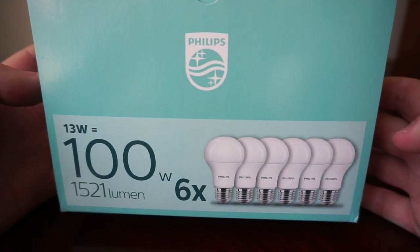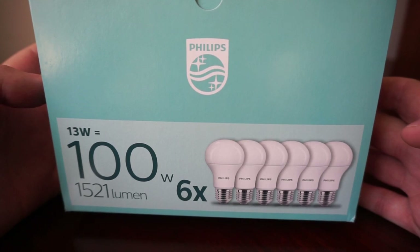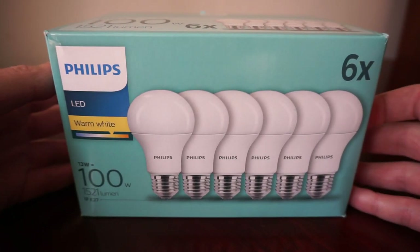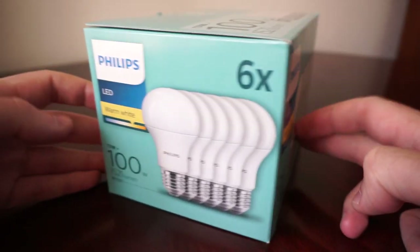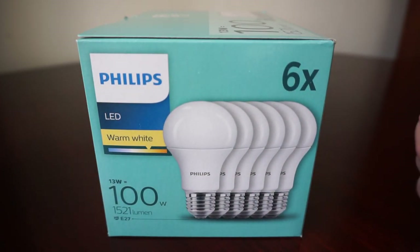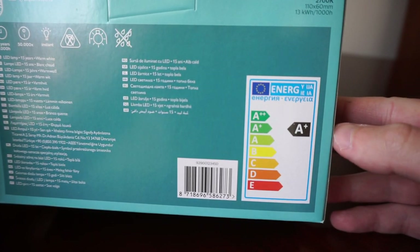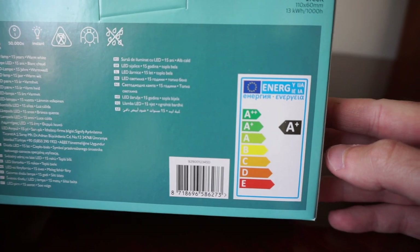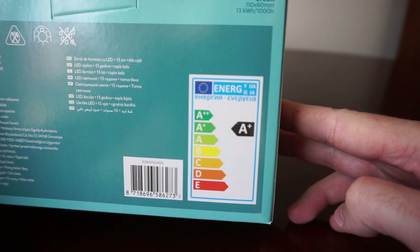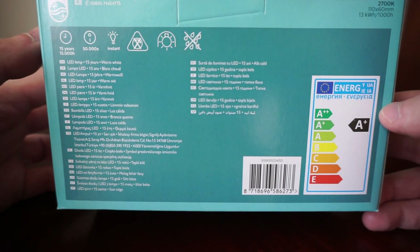The top of the box has the same clean look, and the outstanding Philips quality is already well known. On the back we can also see that these E27 LEDs are A+ rated.